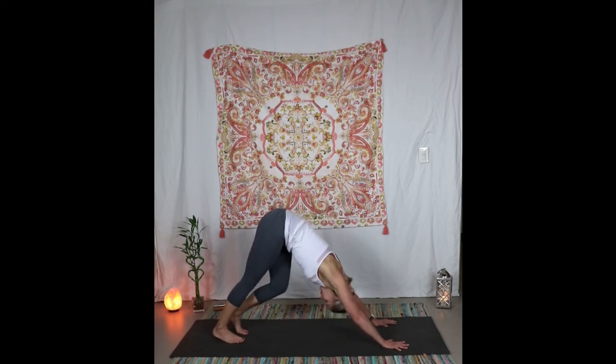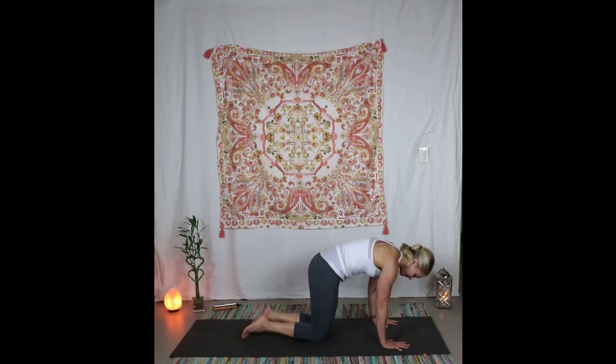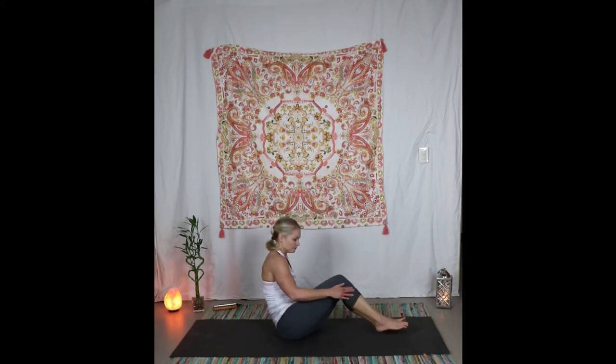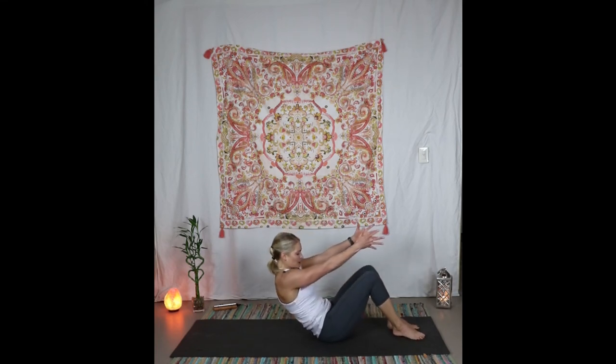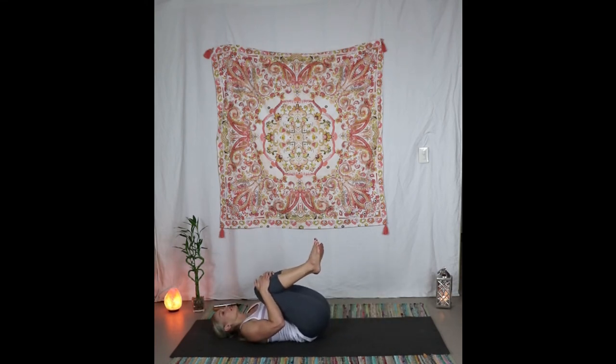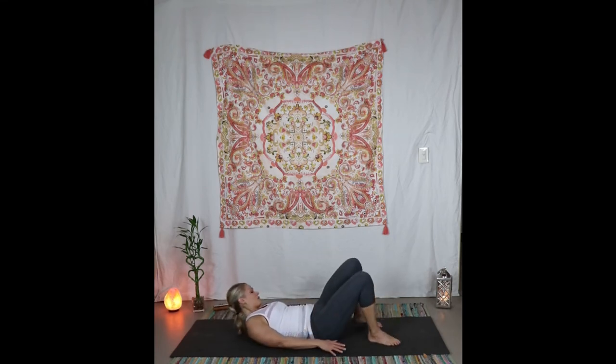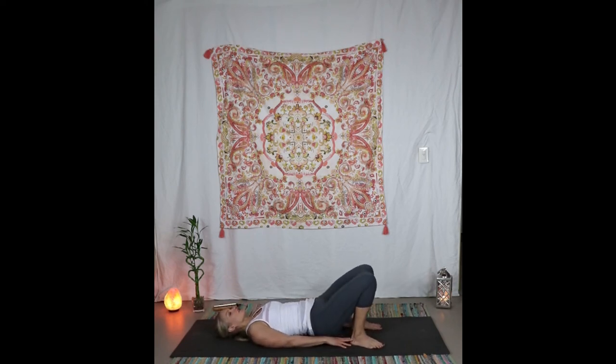Big inhales and exhales. Really take that chest toward the thighs, pushing on the knuckles — notice how this down dog feels different than the first one we did today. Exhale come down to the knees, then swing your legs around. Like you're kind of punched in the stomach, round all the way down vertebrae by vertebrae, bring the knees into the chest. Roll around on the back — give yourself a little massage.